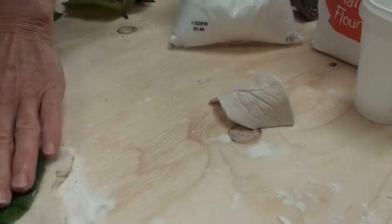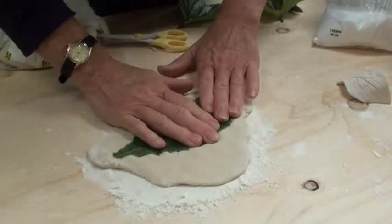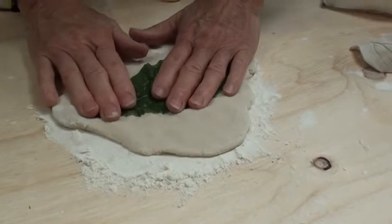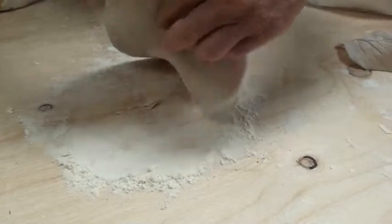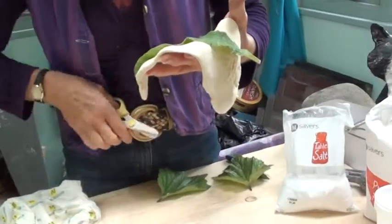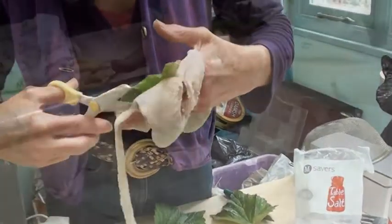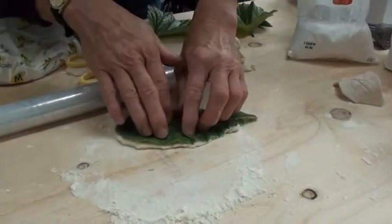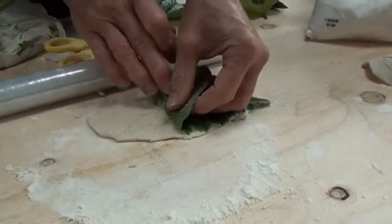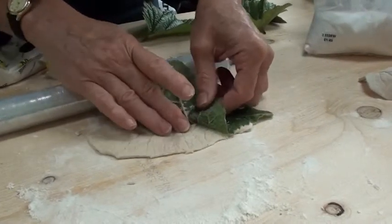What I'm going to do is press the leaf into the dough quite firmly, then lift it off the board and cut round it with a pair of scissors. The next job is to carefully peel the leaf off, and you can see you're getting the imprint of the vein. Just keep peeling it off carefully.